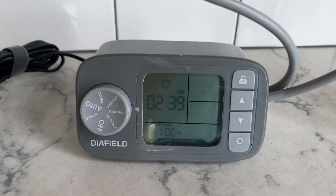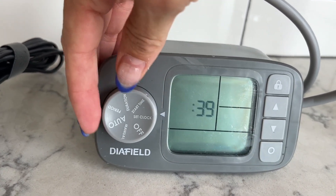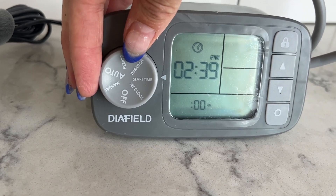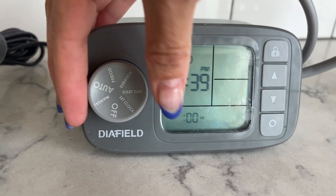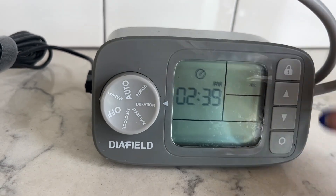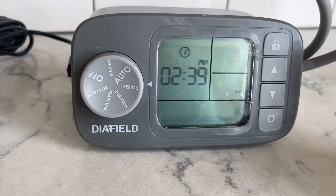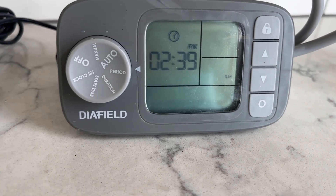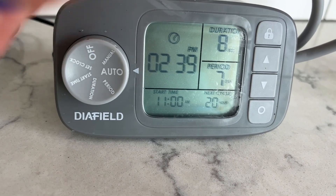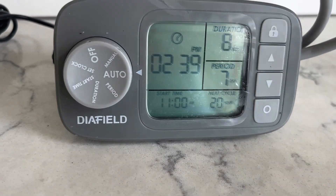I just wanted to walk you through this dial right here. It's going to be set to off initially. You'll turn it on and do Set Clock to set the current time. Your start time is when you want your plants to be watered on an automatic setting. Duration lets you set how many seconds or minutes you want everything watered — you adjust it up or down accordingly. Period is how many days or how many times per day you want it to water — for example, every seven days. You'd keep it on auto, and your plants will be watered for eight seconds every seven days starting at 11 a.m., or whatever time you set.